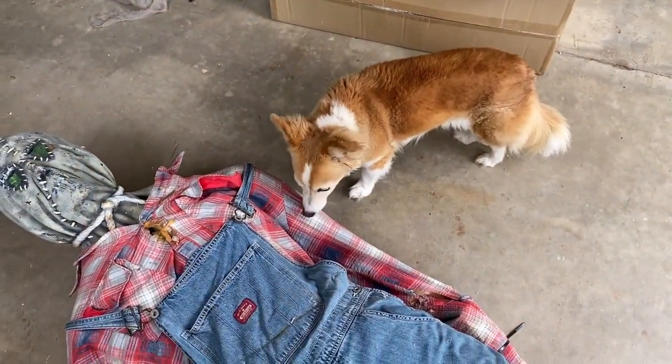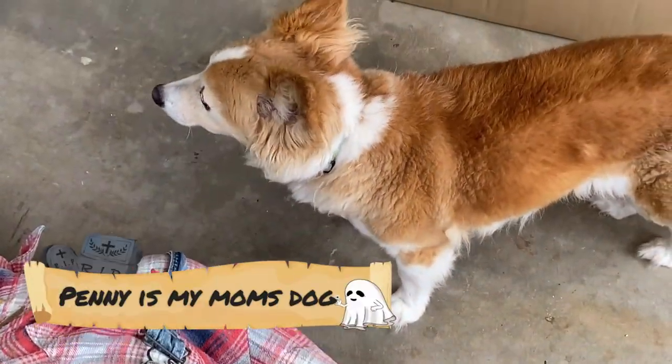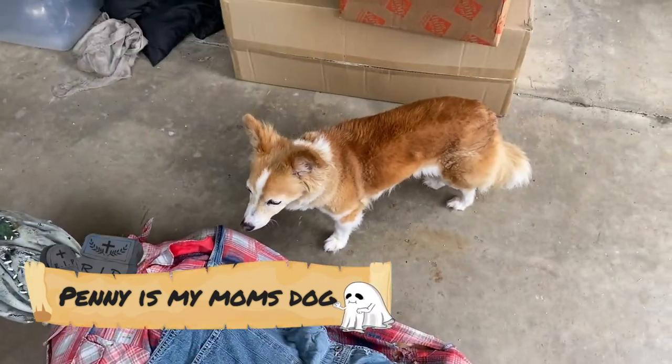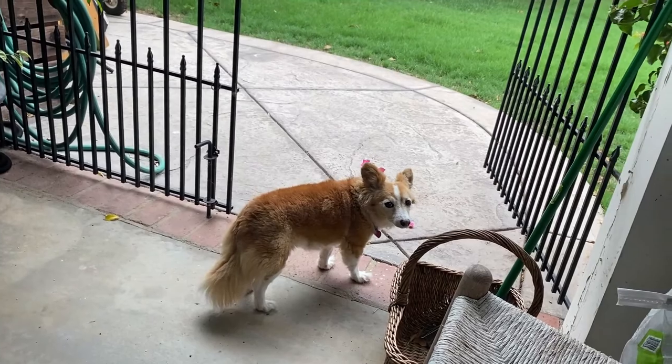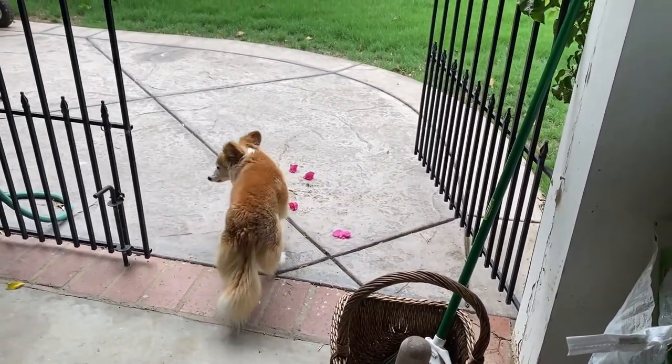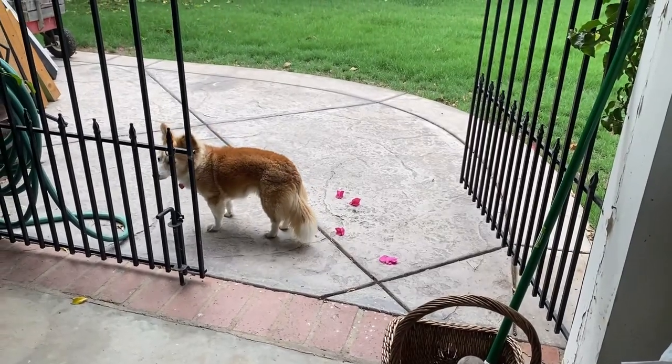Where do you think you're going, Penny? Get back in the yard. Go! Good girl.